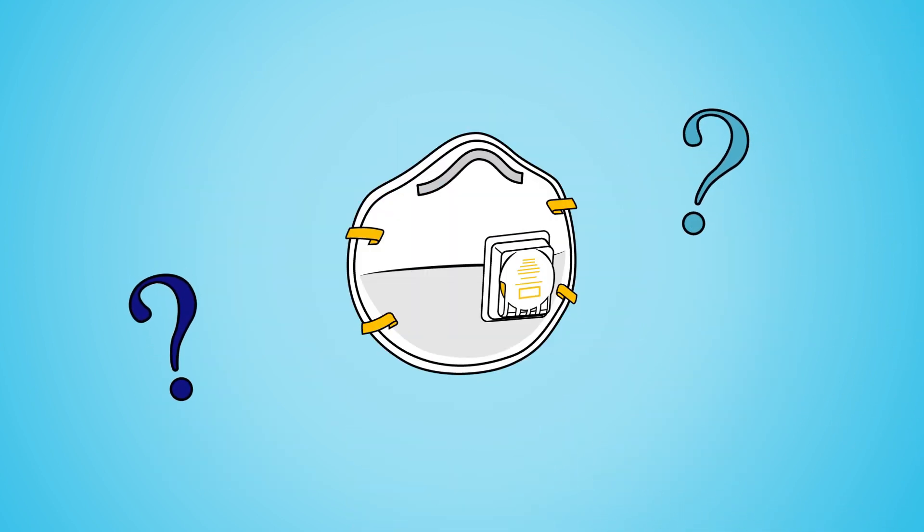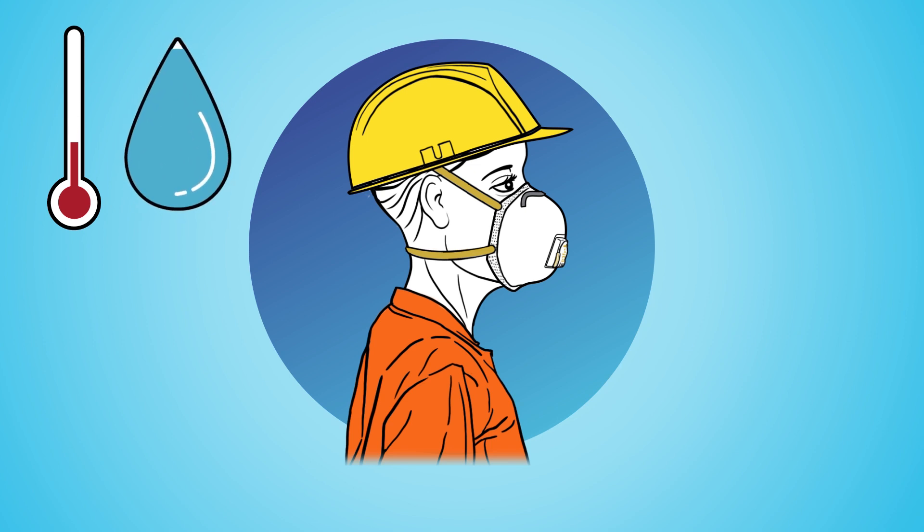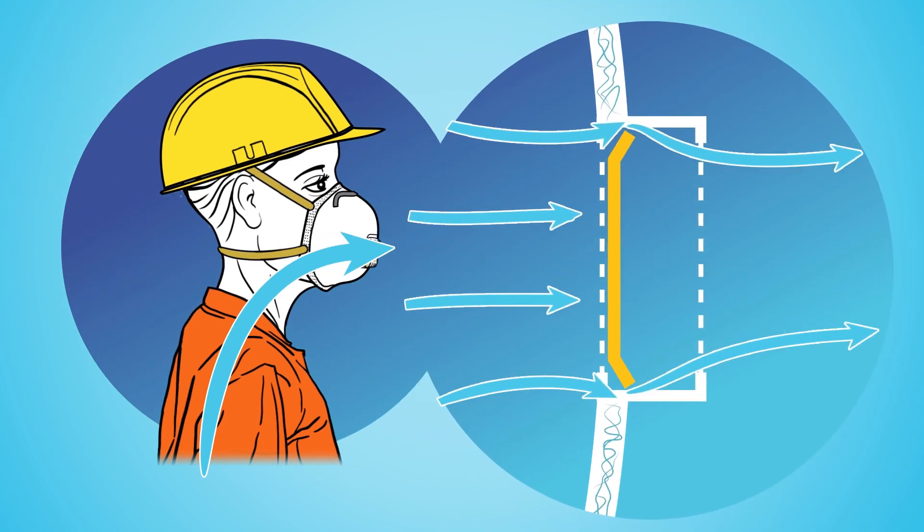So what is an exhalation valve for if it's not optimal for seeing patients? Exhalation valves on respirators were invented for industrial use. An exhalation valve keeps the face cooler and reduces moisture buildup inside the face piece while industrial workers work a long shift.